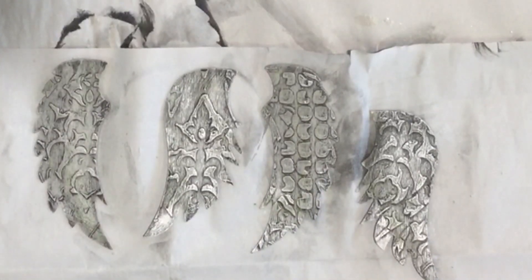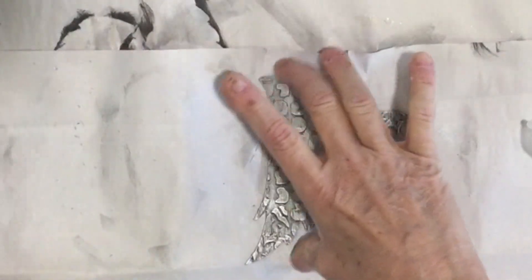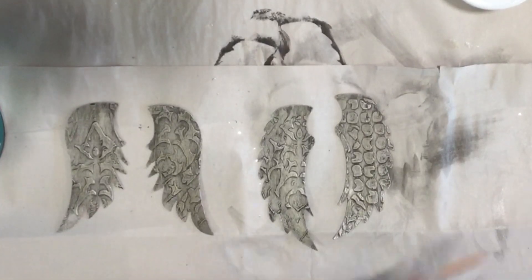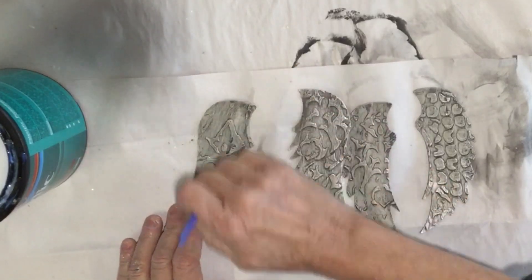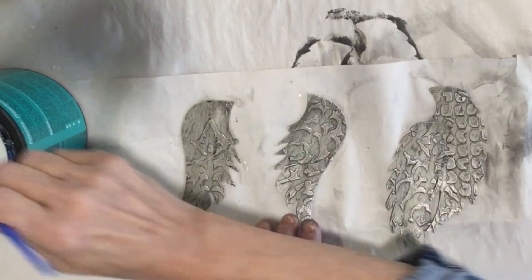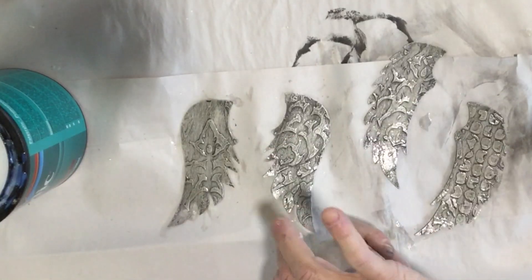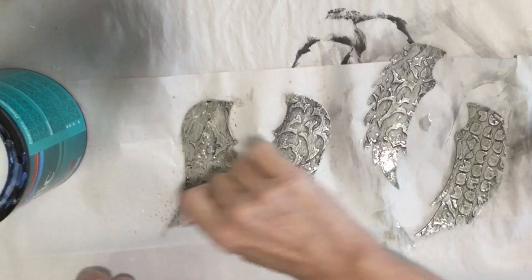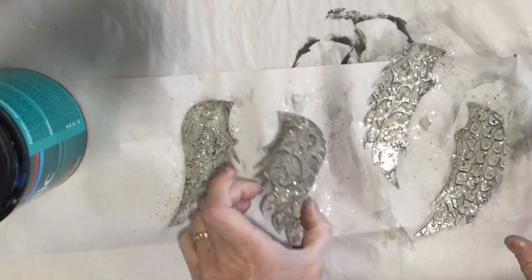Now our last thing we're gonna do is seal them and put some pretty glitter — we need Christmas glitter on these. I know they say don't put sealer over wax, but I'm going to. Actually I'm really using this to adhere my glitter to it, so I'm just gonna do a quick coat of this same sealer I used on the skates. And of course, can't have Christmas without your mica glitter. Now if you don't want glitter on these, you don't need to — they're just so pretty even just the way they are. I'm just gonna put these aside and let them dry.